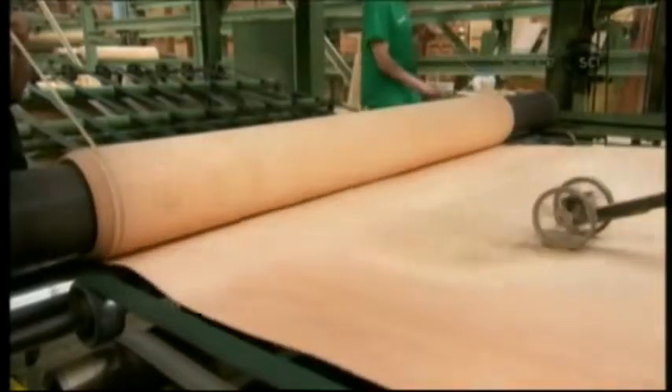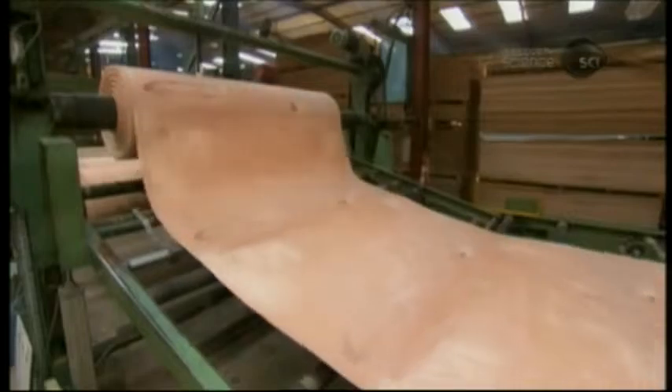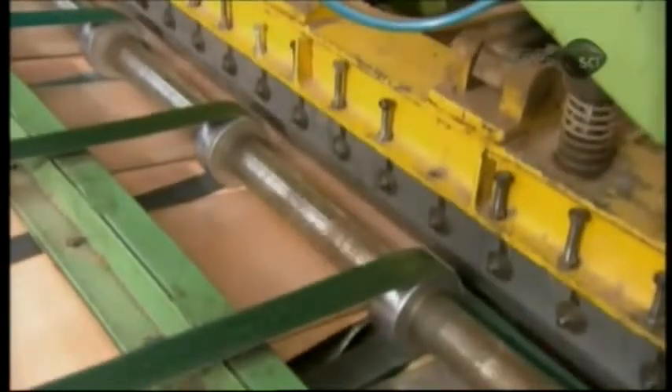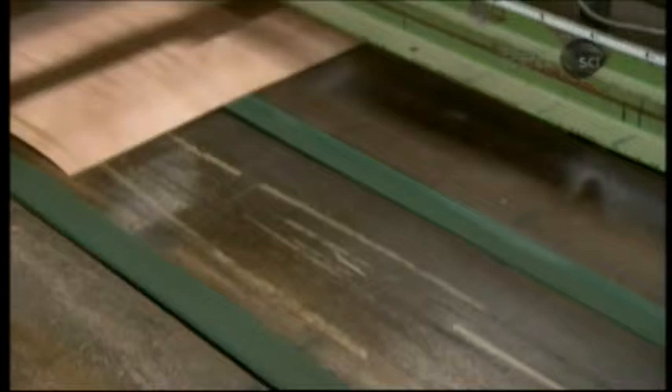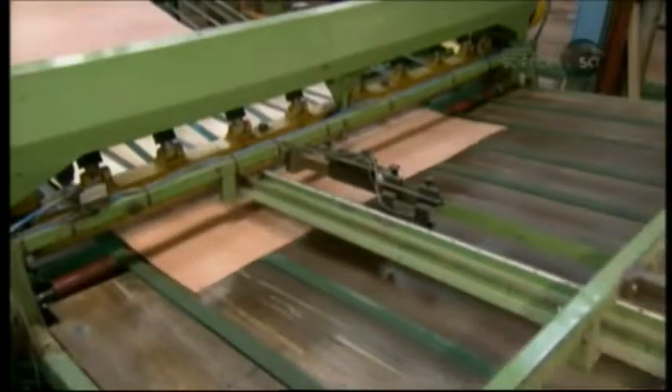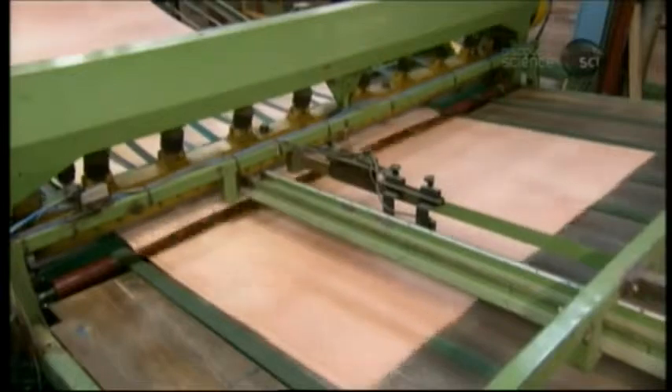Then the machine rolls up the ply. The next machine unwinds the continuous ply and slices it into separate plies. If the log that produced this roll was one of those cut to the 2.5 meter length of a finished plywood panel, then this machine makes a cut every 1.2 meters — the width of the finished panel — and vice versa.